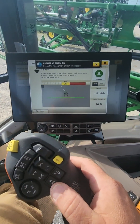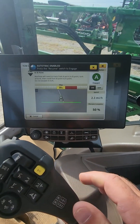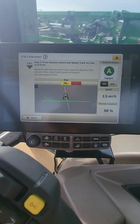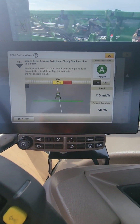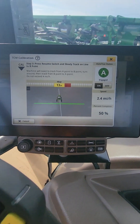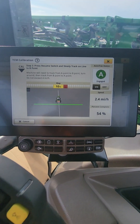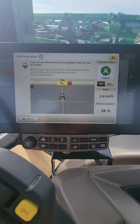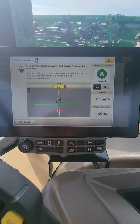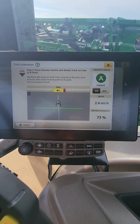Get on your line, engage it. You can crank the speed up a little bit — just stay below 4 miles an hour. As you can see, we're auto tracking back from B to A. When we reach B here you'll see the percentage in the bottom right start to go up. When we get back to A it'll pop up a window and say Calibration Complete.